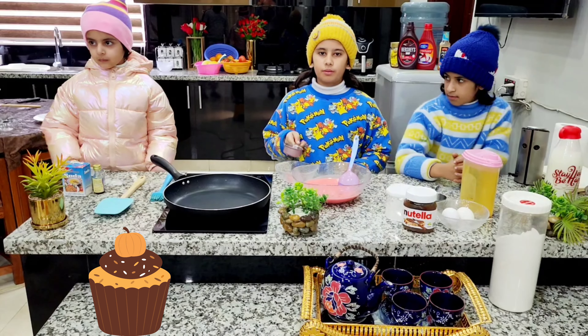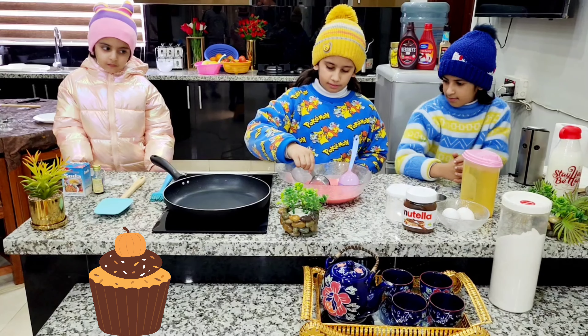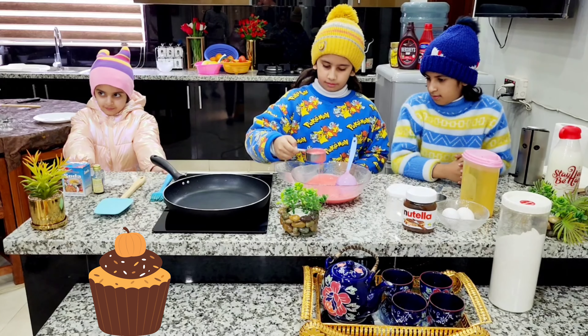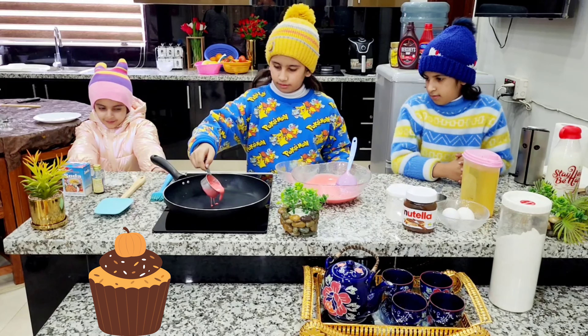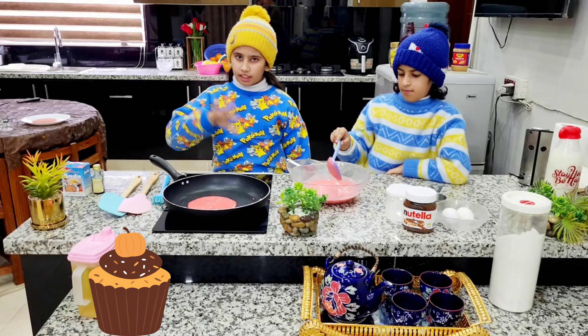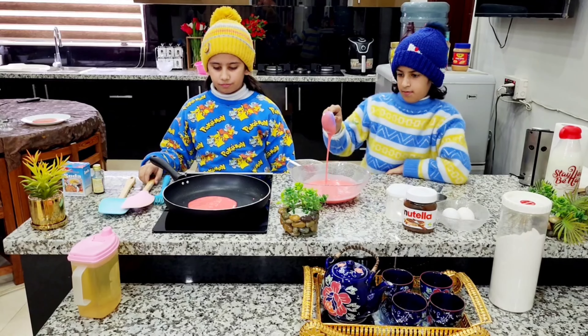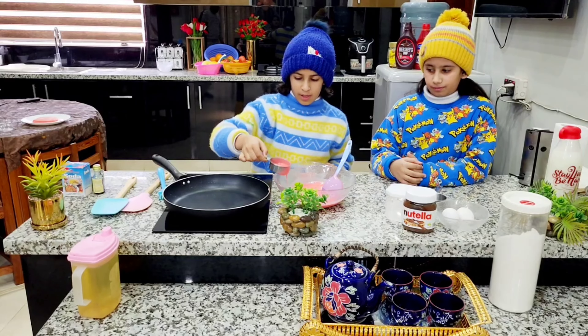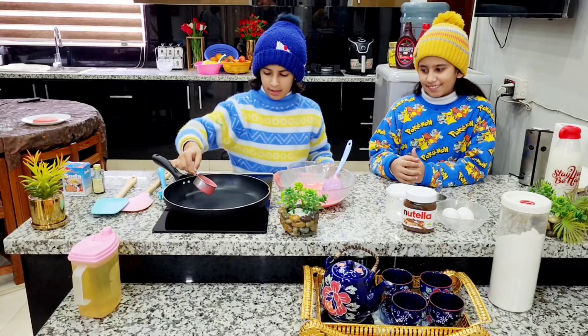Now I am going to put the mixture in the pan. After 2-3 minutes I will turn it. With this amount of batter, we can almost make 8-10 pancakes. Peace!